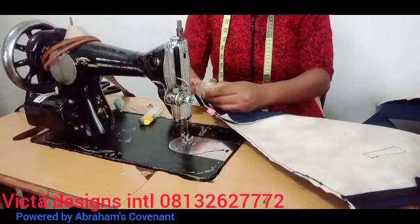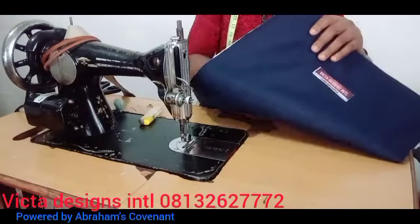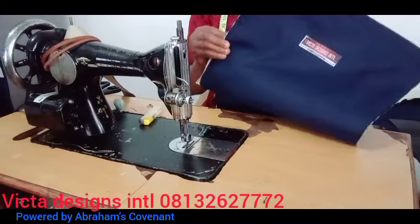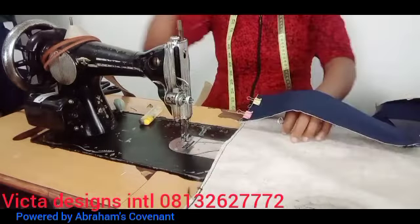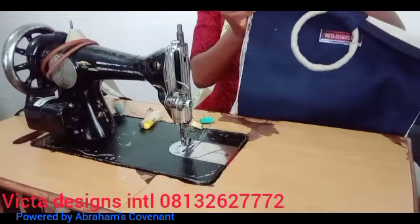Then you sew it round. As you can see, I'm using my clip to first clip it. You sew both sides round. After sewing both sides round, you tape it. You can increase or reduce the measurement of the bag as you prefer.